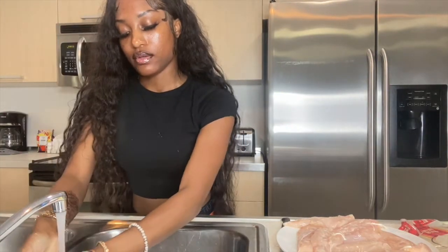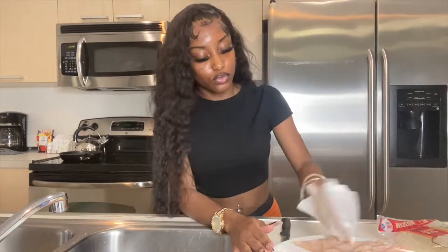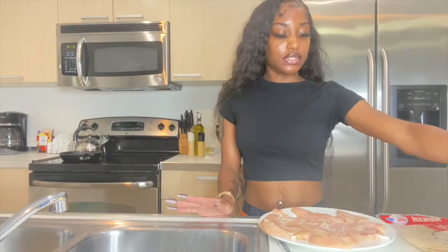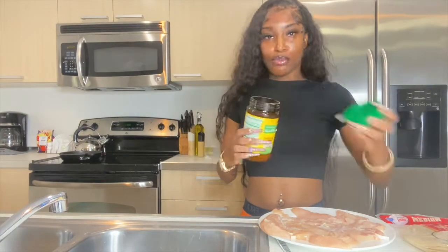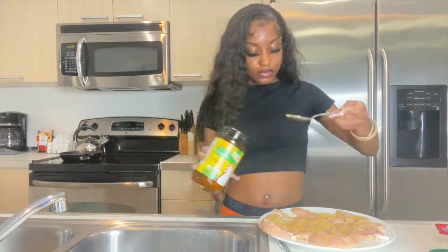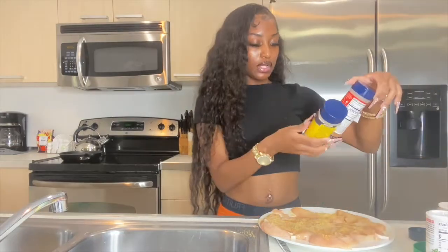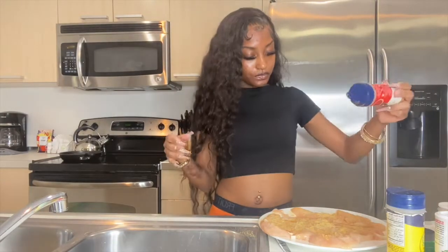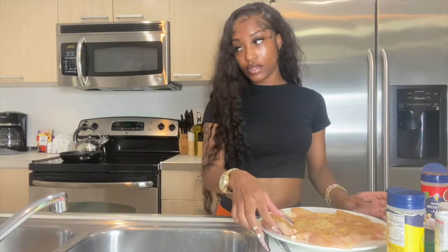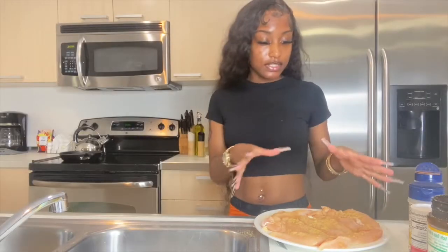I like to make sure my chicken is dry before I season it — I feel like the seasoning stays on way better that way. I'm gonna season the chicken now. I'll flip it to season the back as well. Okay, the chicken is all seasoned.